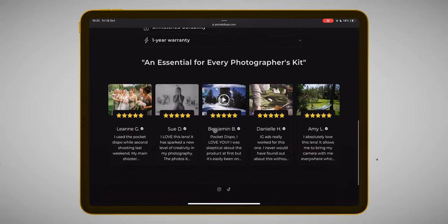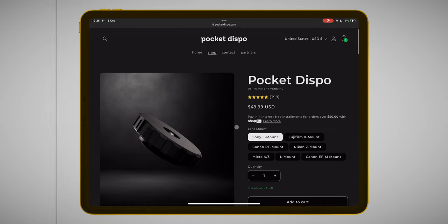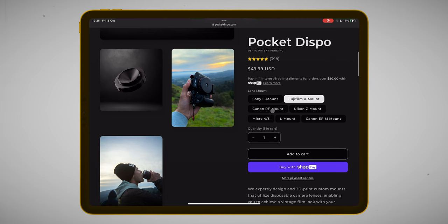The concept at the base is what makes this extremely interesting. To make it simple, this little lens in the middle is just a lens taken from a disposable camera — those little vintage cameras you use once, maybe on holiday, and then throw away after getting your photos developed. This product takes that nostalgic vintage lens and puts it into a 3D-printed case made for your camera. There are lots of available mounts — in my case I bought the Fuji mount, but there's also Sony, Canon, Fuji, and others.